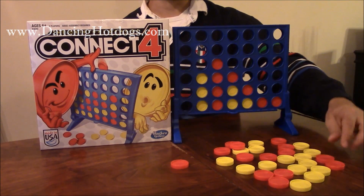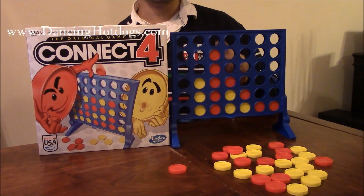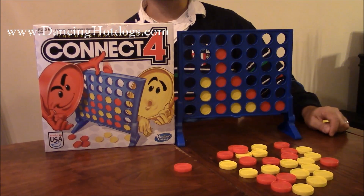All you have to do is throw your chips in, and whenever you get four in a row any way you want it, you win. So it's an easy game to learn.